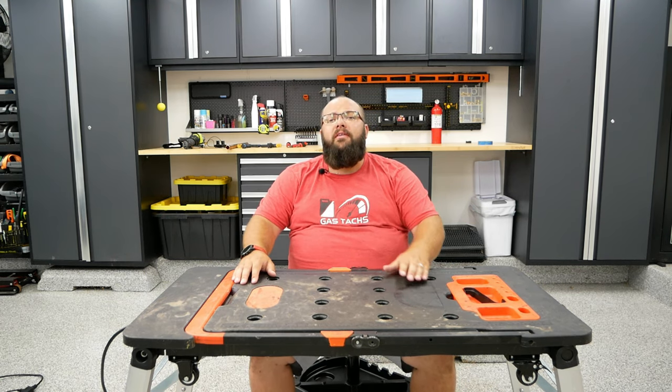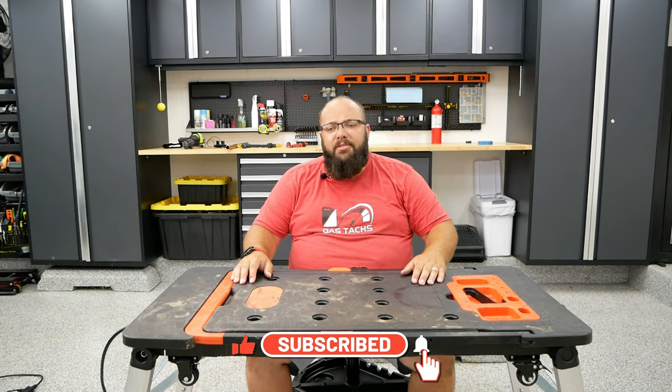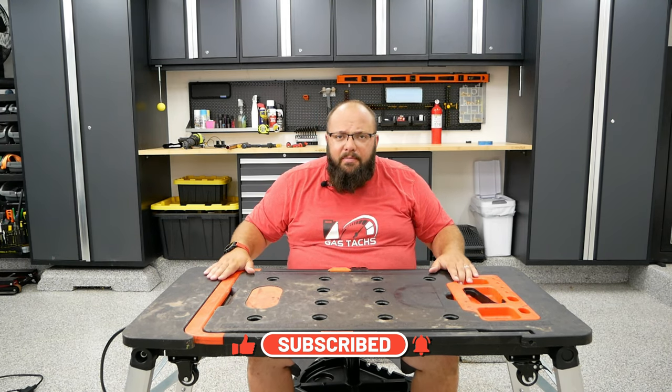Welcome to the channel. If you're new here, be sure to leave a like and subscribe if you like my content. And if you're a long-time subscriber, I'm sure you've seen this in previous videos. But first off, before we start talking about this, there's one more day to enter into my giveaway — link below to see how you can win a $100 Home Depot gift card.